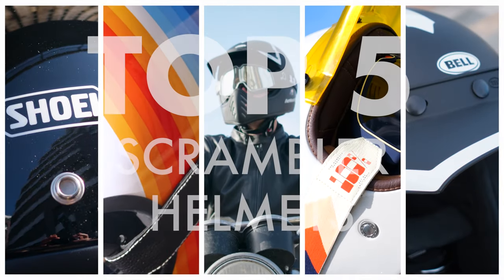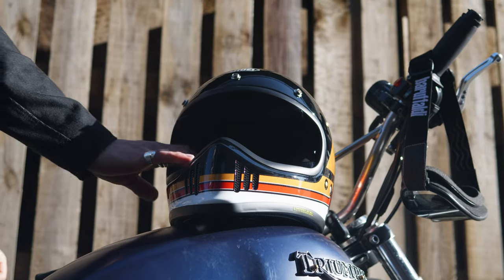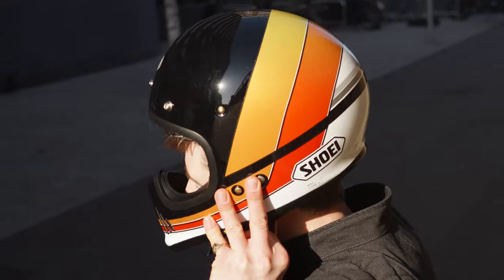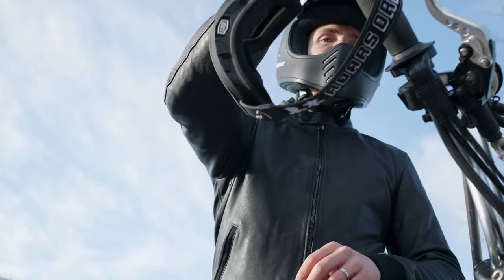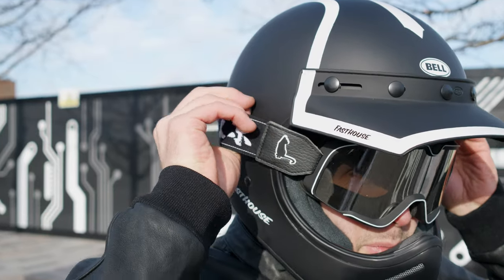Hello folks, let's have a look at our five favorite scrambler-style motorcycle helmets for 2023. If you're riding an adventure bike, a scrambler, even a street bike, these may well tickle your fancy. I'll explain all of their details as we go. Dedicated videos for any of these can be found in the description and I'll give you their sizing information at the very end.